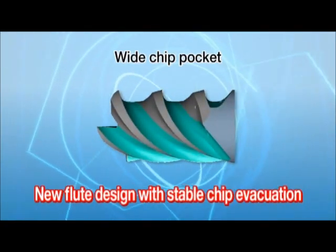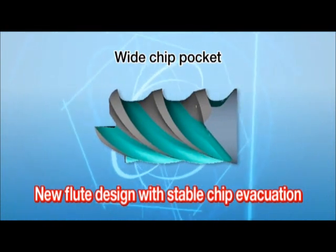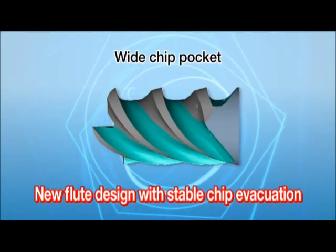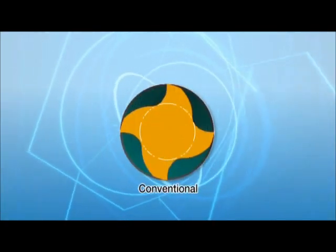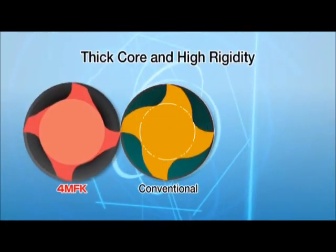The new Fluke design with its wide chip pocket enables stable chip evacuation, even at high feed cutting. The thick core design improves the rigidity.